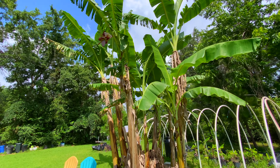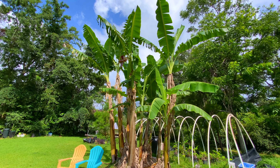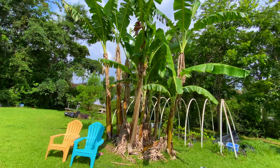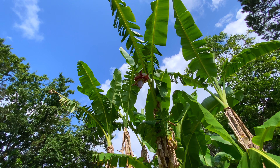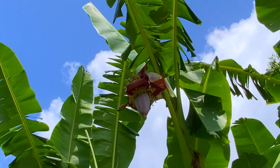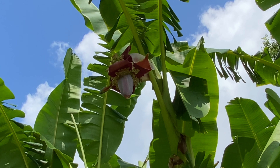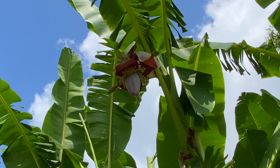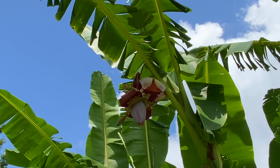Sabas are some of the largest banana plants that you'll come across. It's really hard to get them all in frame here because they are so large. This looks like it's going to be a pretty good size bunch right here — right now it's about 10 or 11 feet off the ground. These bananas are really, really good as patacones, as you've probably seen in some of our other videos.